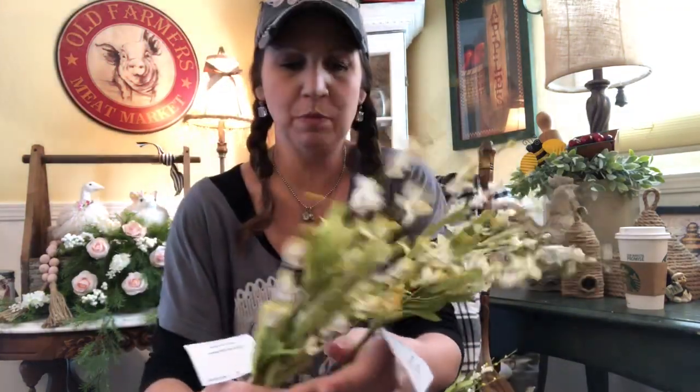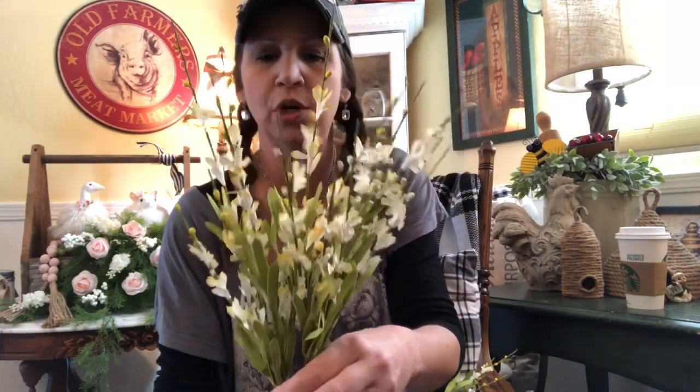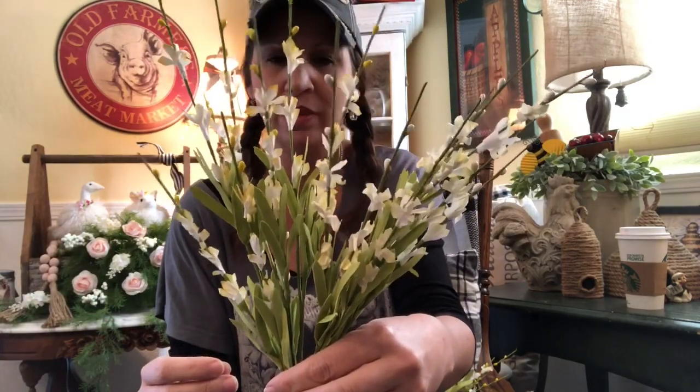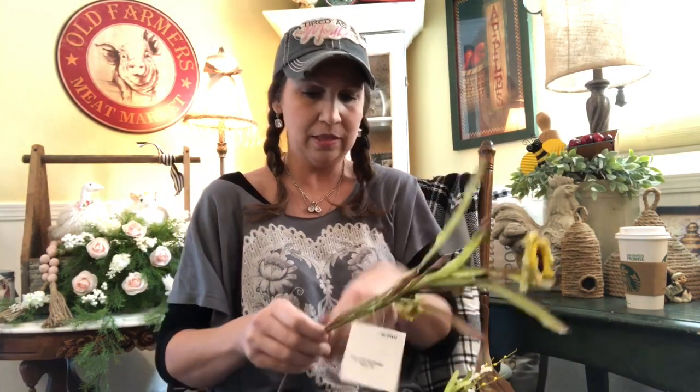We've shown these to you guys before because my mom put them in that really cute chick picture we hauled from TJ Maxx or Marshalls a while back, but she picked some more of these up for another arrangement. I've seen similar ones at Michael's for like five dollars for a bundle that size, and these were a dollar a piece.